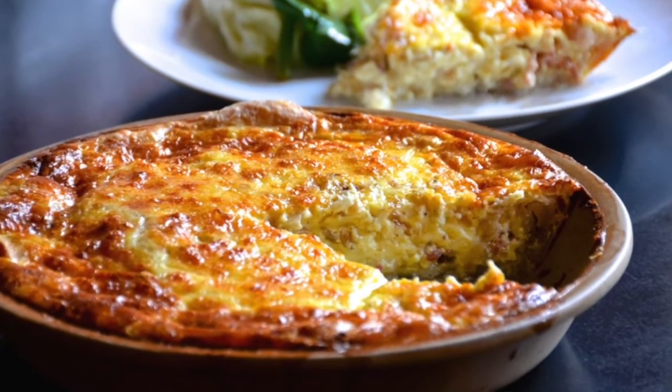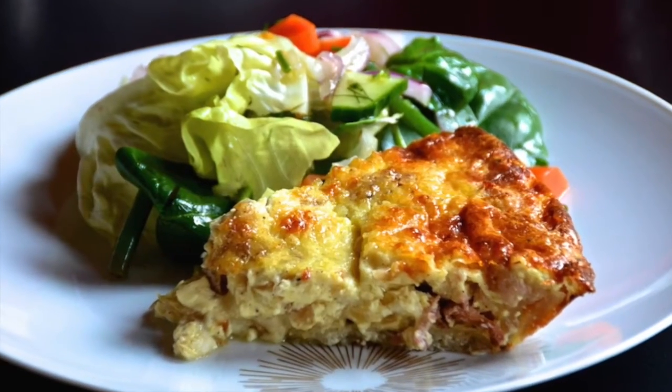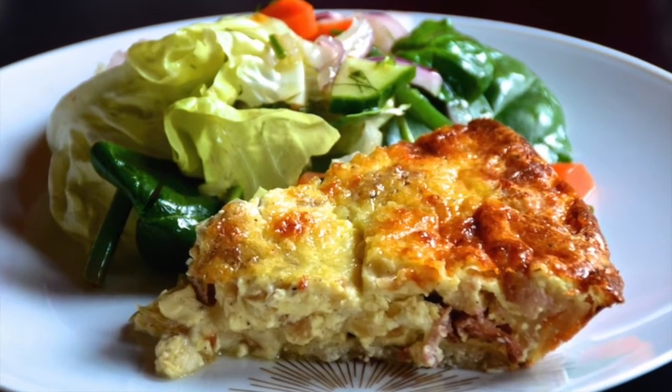Beautiful sized wedges — I like a large piece of quiche, especially if it's this delicious. If you have any fruit salad, serve it on the side for brunch. A little bit of tossed green salad makes this perfect for lunch. A couple of options on how you can enjoy this classic quiche recipe.